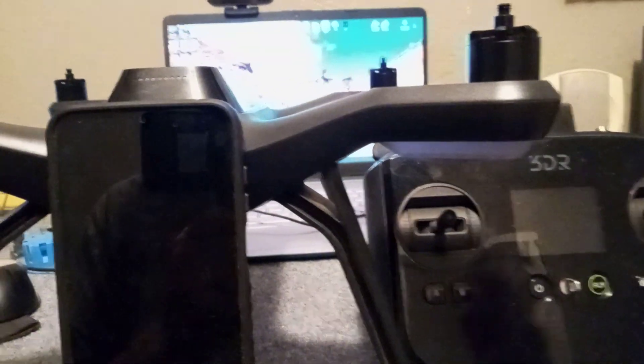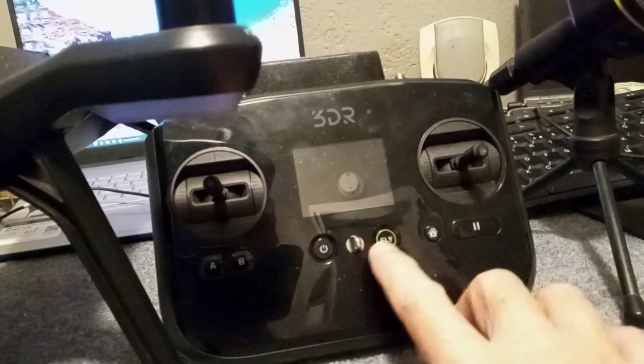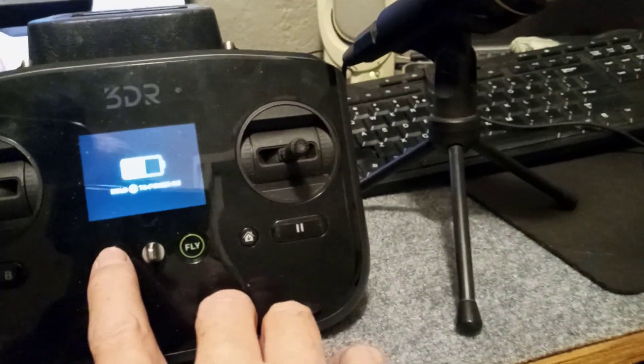This app does it for you. We're going to show you in this video how to update and patch your 3DR Solo drone and your controller to version 2.42, which is the last known version. Once 3DR took their files offline you were no longer able to update — this app does it for you.